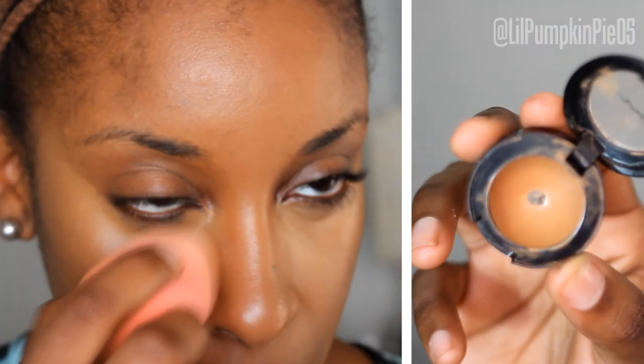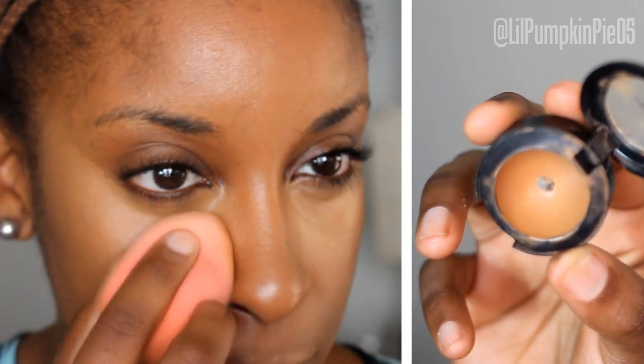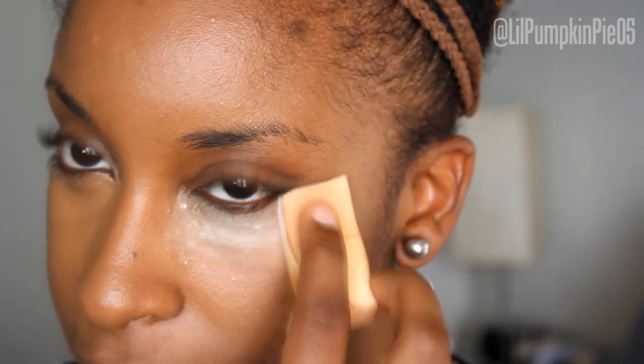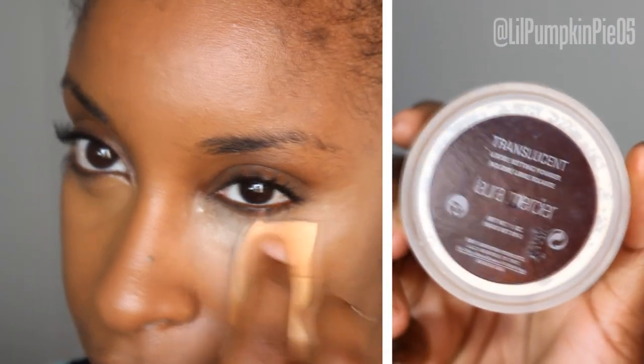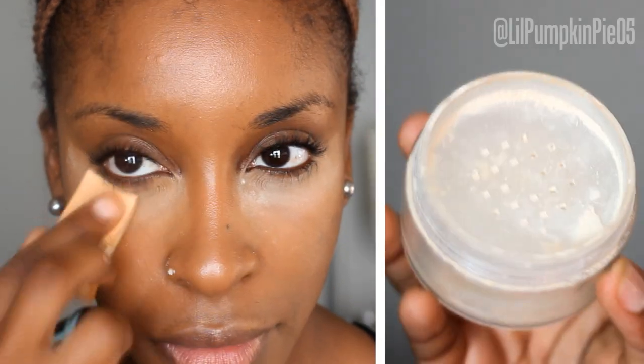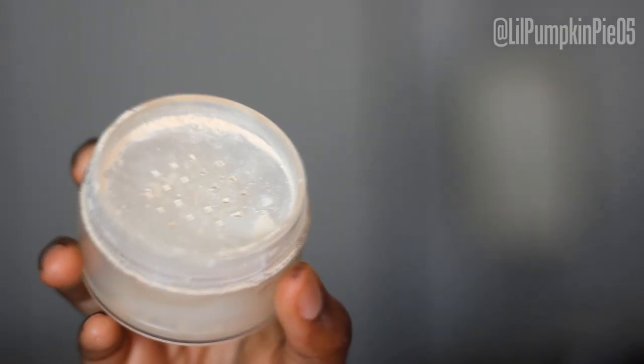Once that's blended to my liking, I want to add one more concealer — the MAC Studio Finish Concealer in shade NW40. Make sure you blend out the chin too. Next, I'm going to set the two concealers with a translucent powder: my usual favorite, the Laura Mercier Translucent Loose Setting Powder. I'm also going to apply it up and down the center of my face and into my forehead.